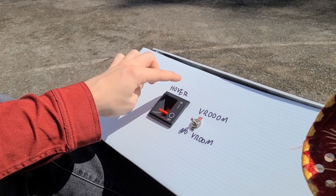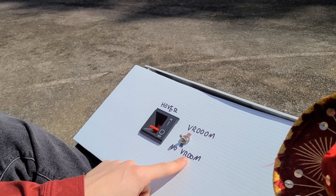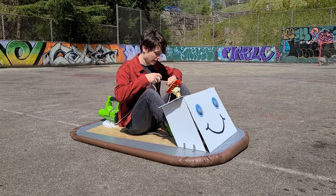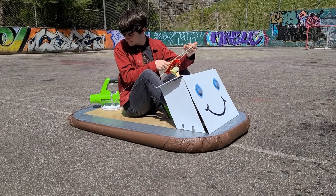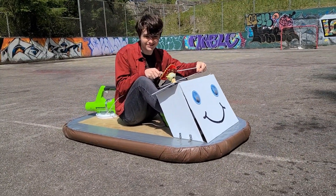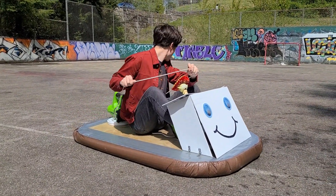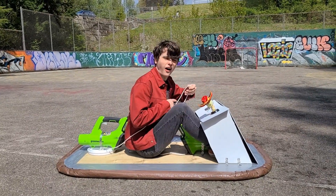I've got my two control switches: I've got the hover switch, and I've got the vroom switch, which controls my thrust motor. So we'll see how that goes. Anyways, let's get to the testing — let's turn this thing on.